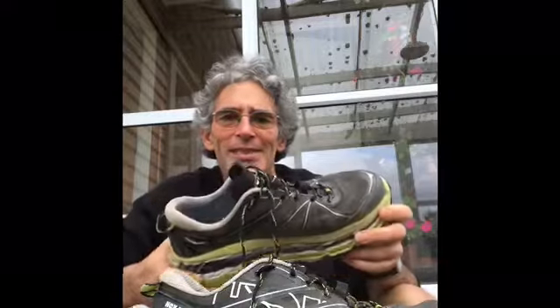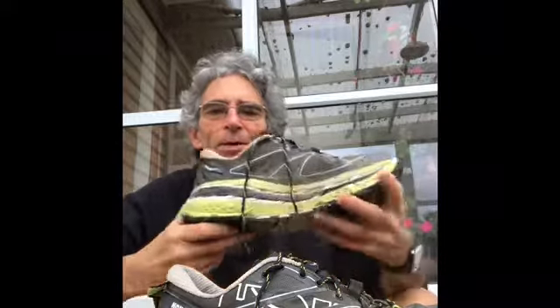A bit of a shoe review on the Hoka One One Stinson ATR. These came out a year ago. I do about 95% of my training on the trails in these Hoka One One shoes. Probably out of all the Hoka One One shoes that came out this year and last year, these are the most cushioned — they've got amazing cushioning.